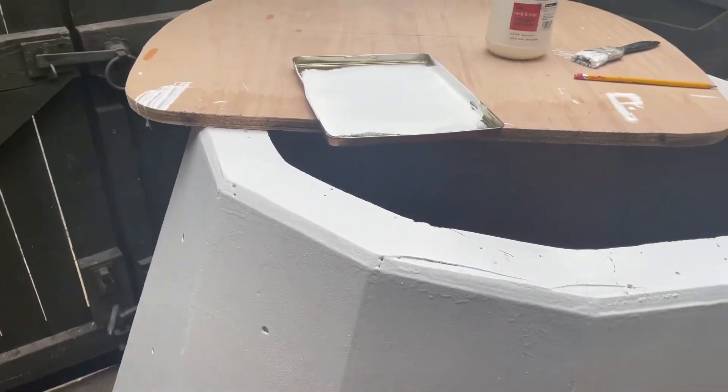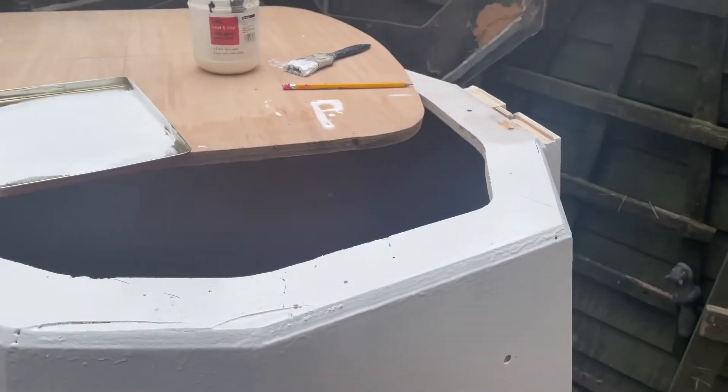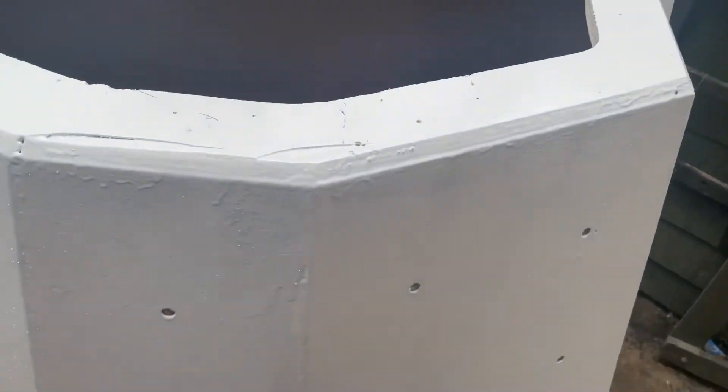And it'll all be bolted, of course, because we're going to — I can't imagine — we're going to be taking this into town, into the mill. But yeah, that's roughly what I've got.